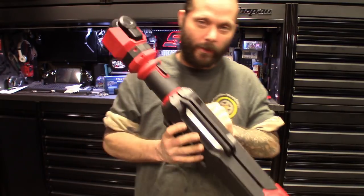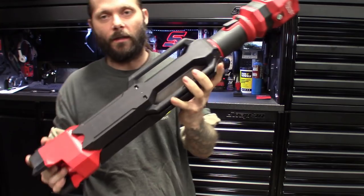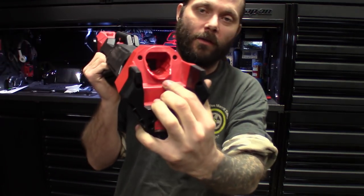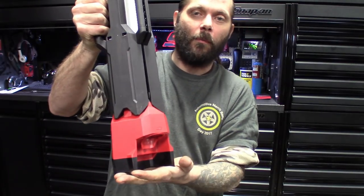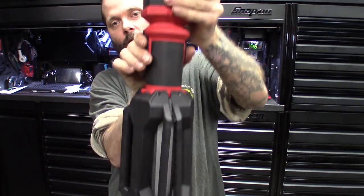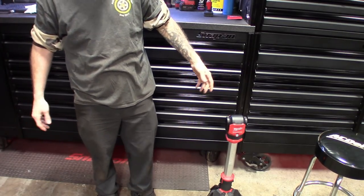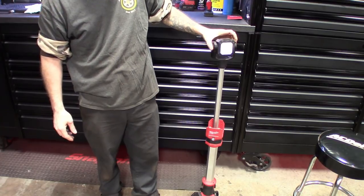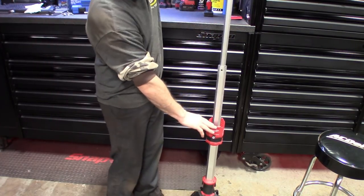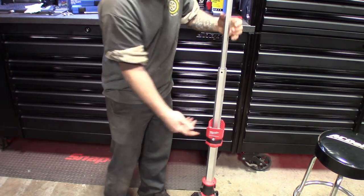Alright guys, talking about the Milwaukee pickup — I did pick this up through Cornwell. They call it the dual rocket power tower light. It's kind of big, good size to it, definitely got some weight to it. It is M12 — you can see the battery right there. You can pop in the 2Ah, 4Ah, or 6Ah. It gives you enough room to still have it on the ground with the battery on top. There are two little tabs — hit these two tabs and the feet come out for the base, so it can stand on its own.